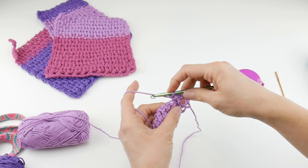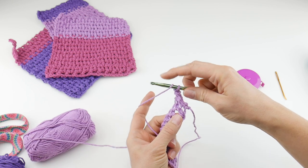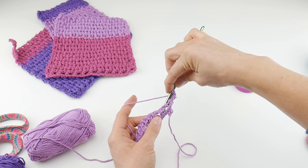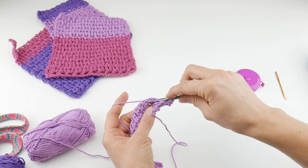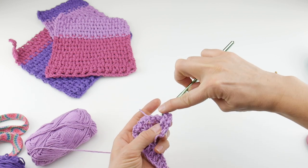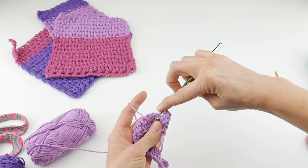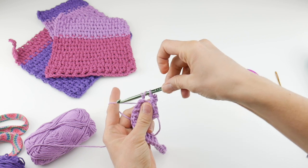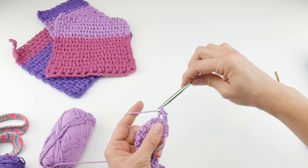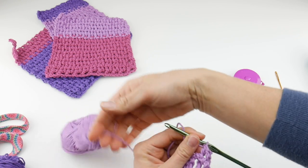The next stitch, work a back post double crochet — also very similar. Wrap yarn around the hook, bring the hook to the back of your work, come up over top of the post and back down, wrap yarn around the hook, bring it through the way you came — three loops on the hook — wrap yarn around hook, bring through the first two loops, wrap yarn around hook, bring through the last two loops on your hook. Just like that.